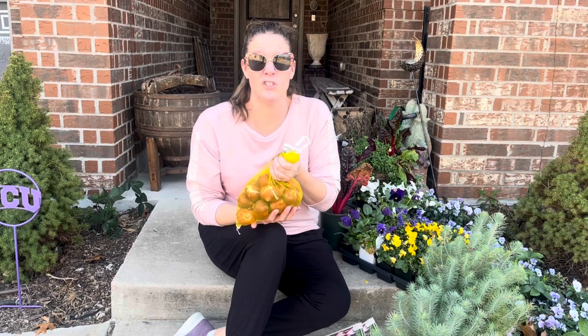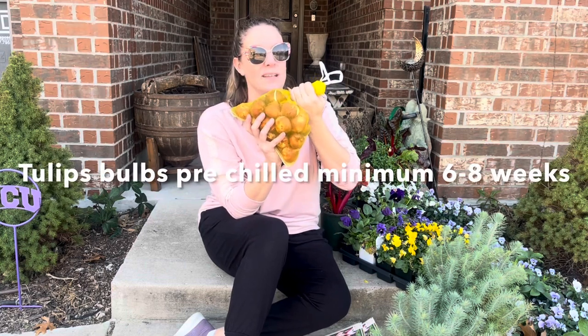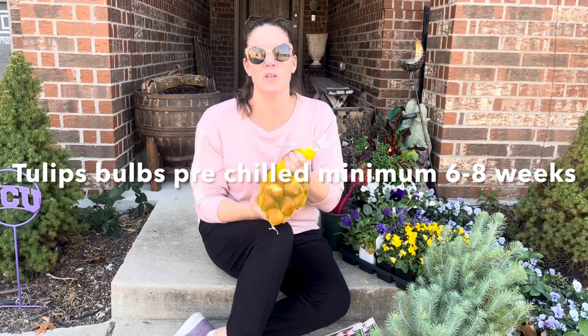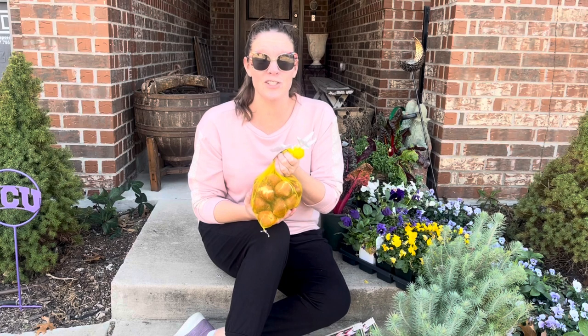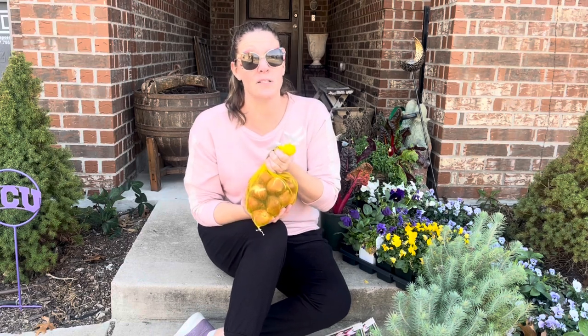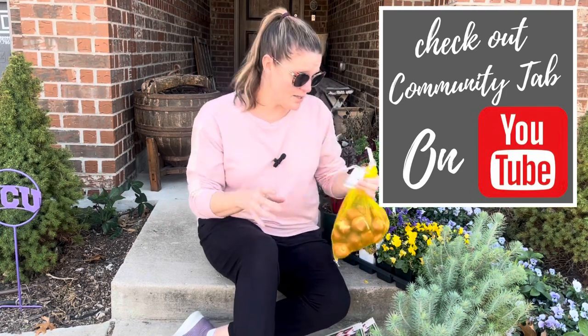Today, mid-January, it's 80 degrees, so these tulip bulbs have been in the refrigerator for almost 10 weeks. You need a minimum of six to eight weeks of pre-chilling in the refrigerator — not the freezer — before planting them out. Since it's so warm right now, these will probably pop up really quickly, but we're expecting temps to cool off by next Saturday so the timing works out.